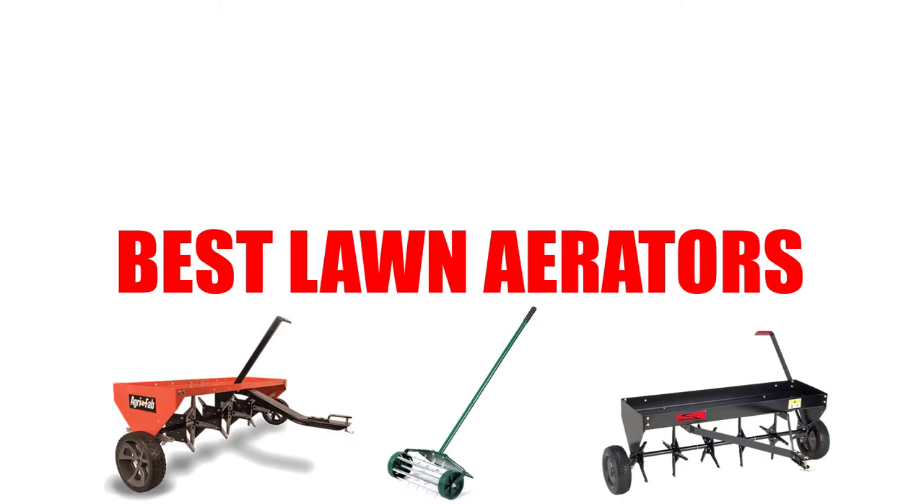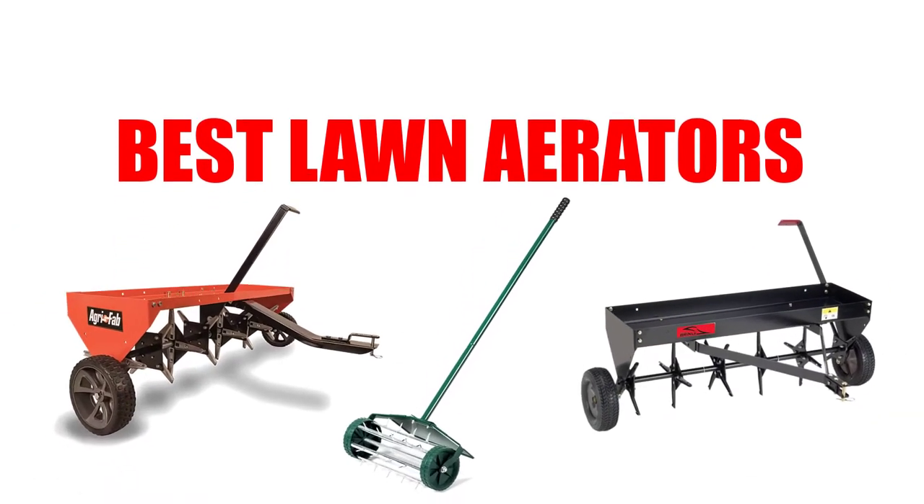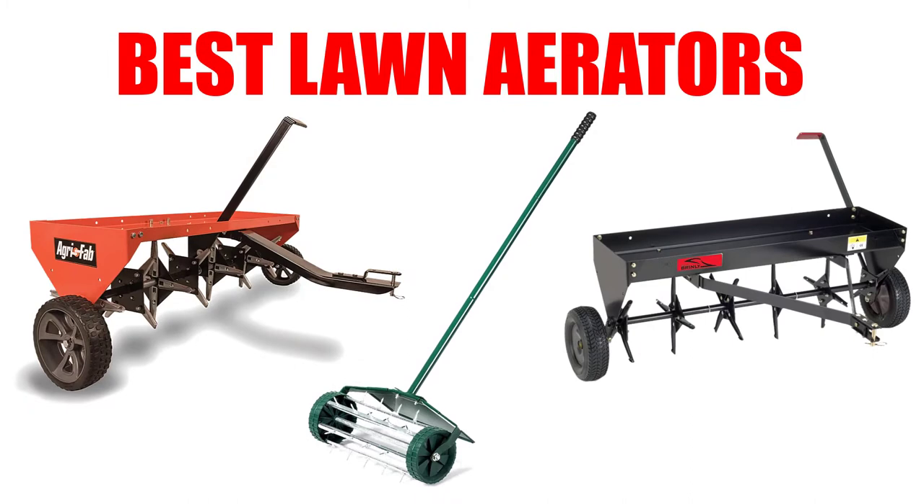Are you looking for the best lawn aerators? In this video, we will break down the top 5 lawn aerators on the market. We have included links in the description for each product mentioned, so make sure you check those out to see which one is in your budget range.